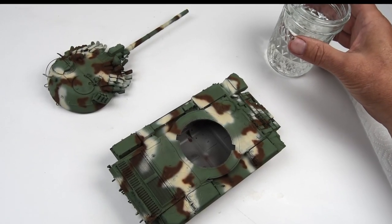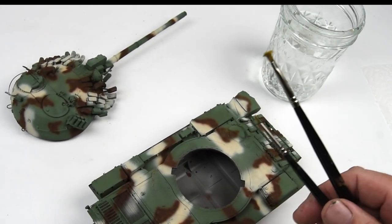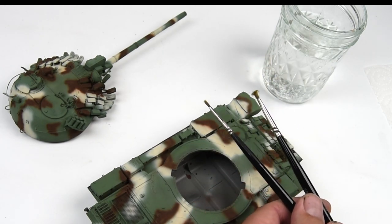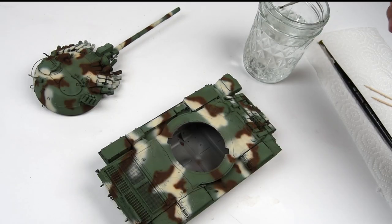Now it's time — you guessed it — for chipping. Weapons of choice here: a nice glass of water, some old paintbrushes — nothing fancy — and a toothpick or two. I always like to have some paper towels as well, because this is kind of a wet and messy process.